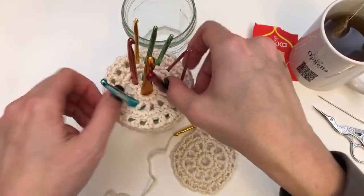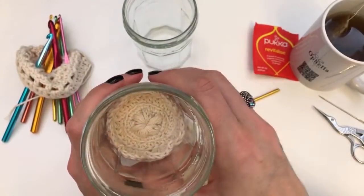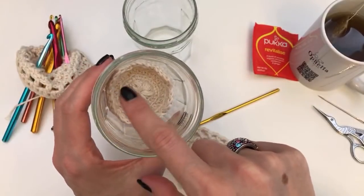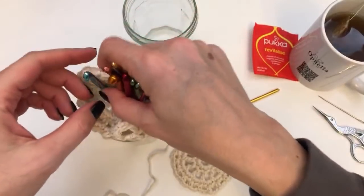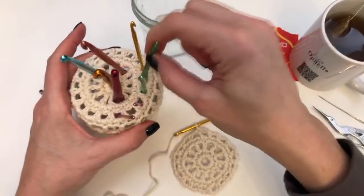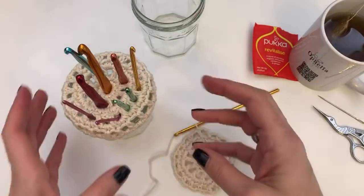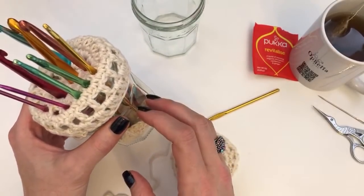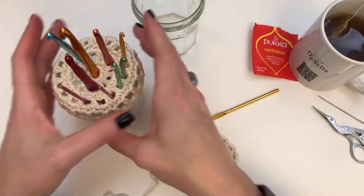I have put one of my scrubbies in the bottom — yes, it's really pretty like this. You can still see the petals on the side. It was the perfect size to put inside the jar so that when you put your crochet hooks down into it, it doesn't make a noise on the glass. I thought that would make a nice dampener for the base of your jar — you could also do this in a tin.